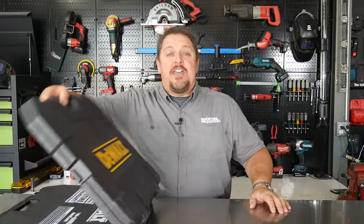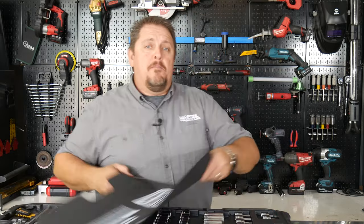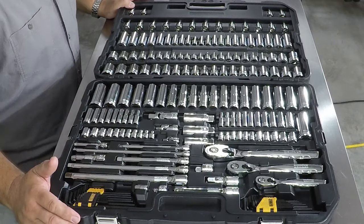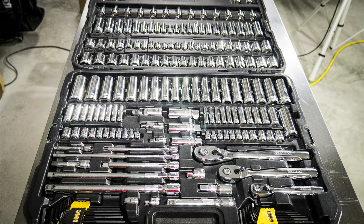This is the DeWalt DWMT-75049 and it's their 192-piece mechanics tool set. You can see that this set primarily consists of sockets and ratchets, extensions — everything to do with a ratchet — and it really covers the needs as far as mechanics go for sockets and ratchets, covering what you'll need on the job except for the impact sockets.